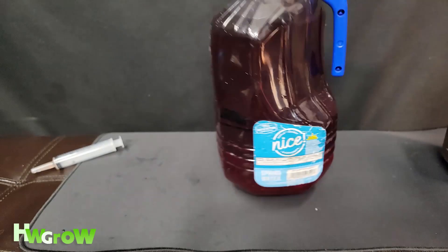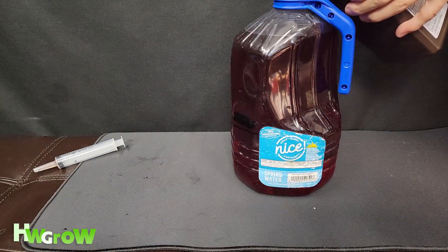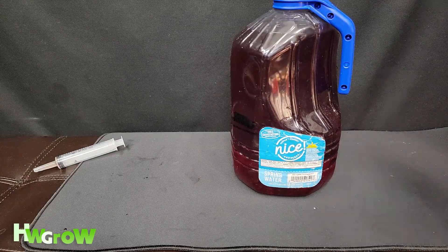Last, I like to add just a tad bit of this — about two milliliters — just to kill anything that might grow in there.